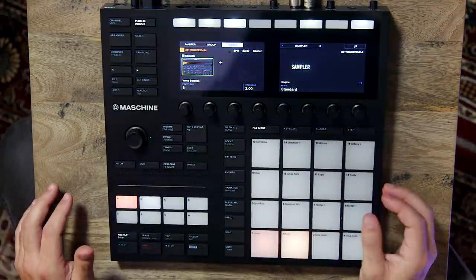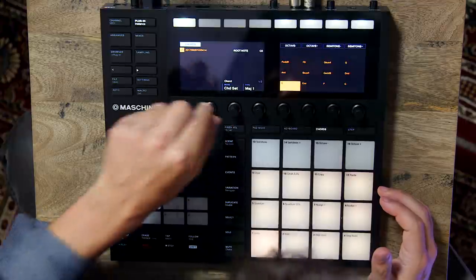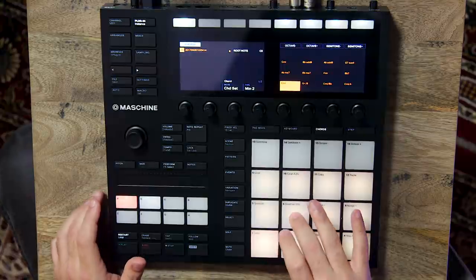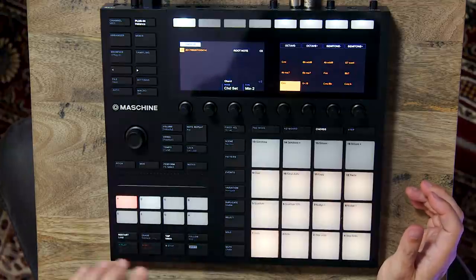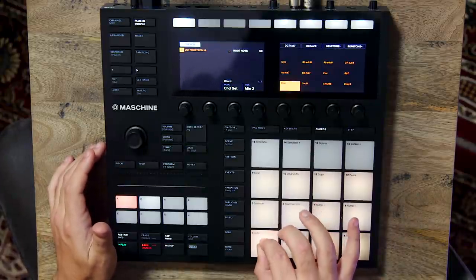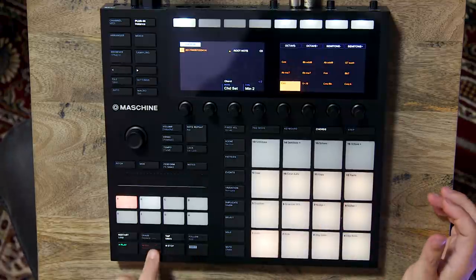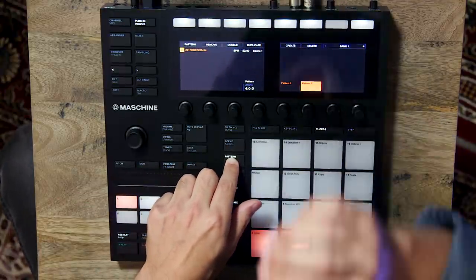Let's have a look at the second sound. For this I'm going to use chord mode. I'm going to set this to chord sets and then use the second minor set. Let's record a really basic idea down. The timbre is back on — you can use the count in. And then we have a very basic pattern set up, and I can duplicate that pattern.